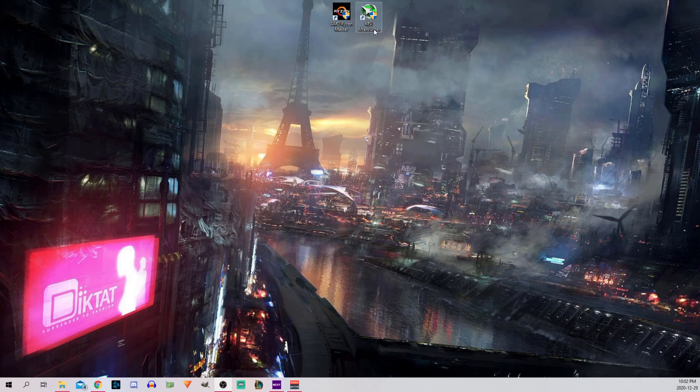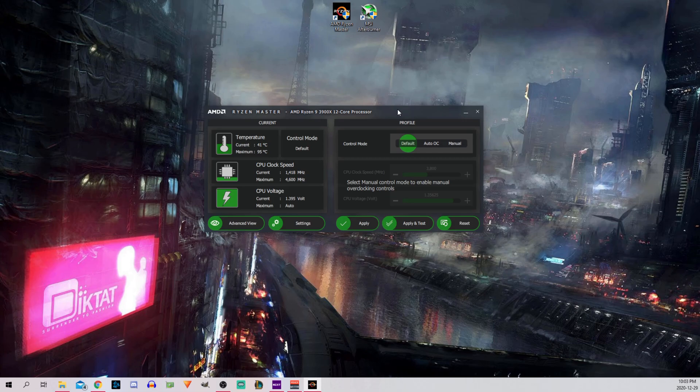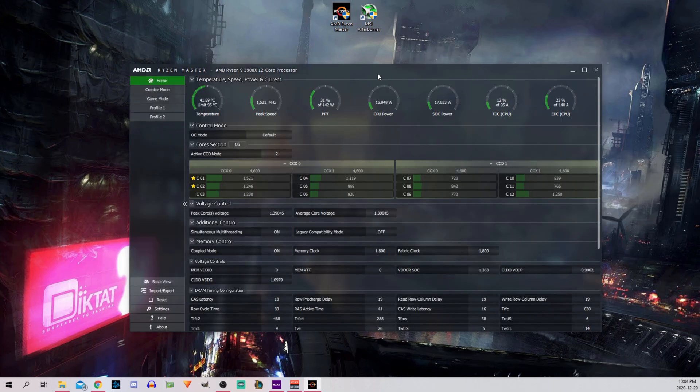If you have a Ryzen CPU, there is an amazing application that will make it super easy for you to overclock, and it's called Ryzen Master. Open up the application and read the warning - this basically tells you that if you fry your CPU, that's on you. Press OK and you should see the basic view of the application. Switch to advanced view by clicking the button in the bottom left corner. So here is what I did that worked for me - the emphasis is on what I did, so this may or may not work for you depending on how lucky you got with your silicon lottery.